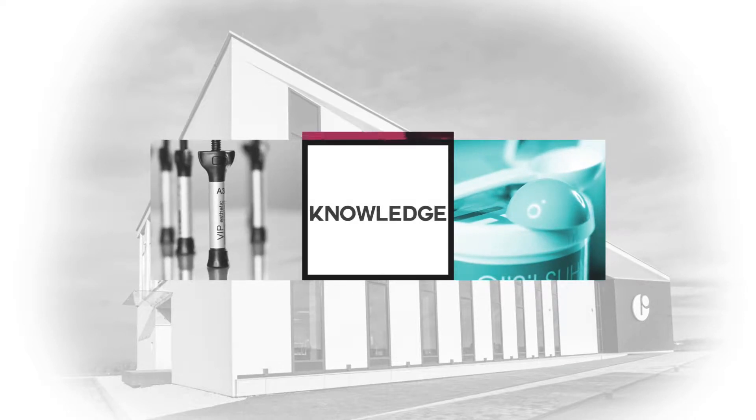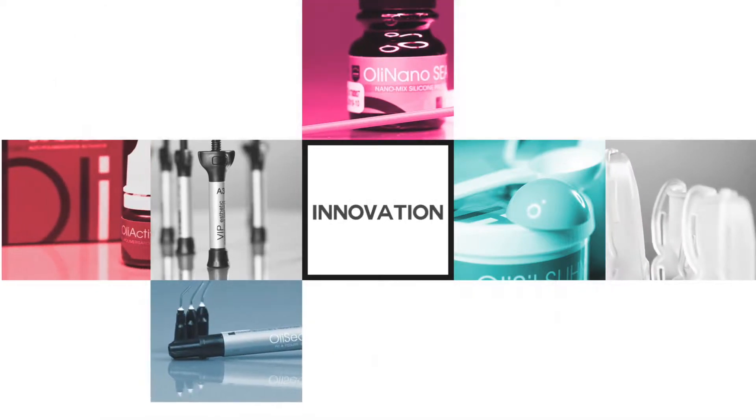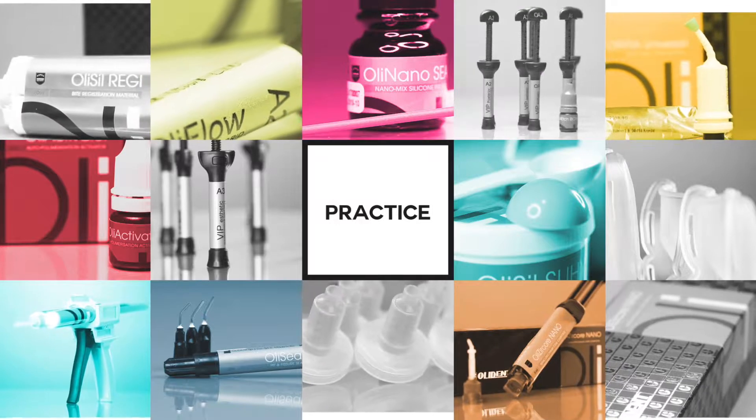Welcome to the world of OliDent professional dental materials. You will find out what makes OliDent products special, how to use them, and how they can change your everyday work.